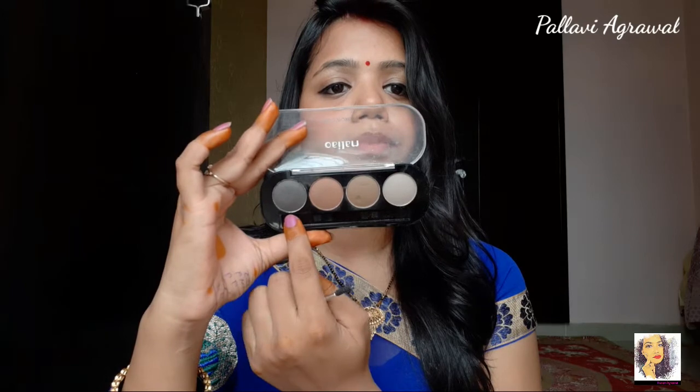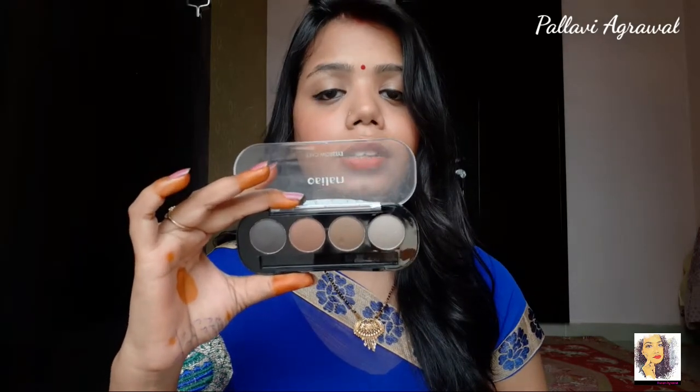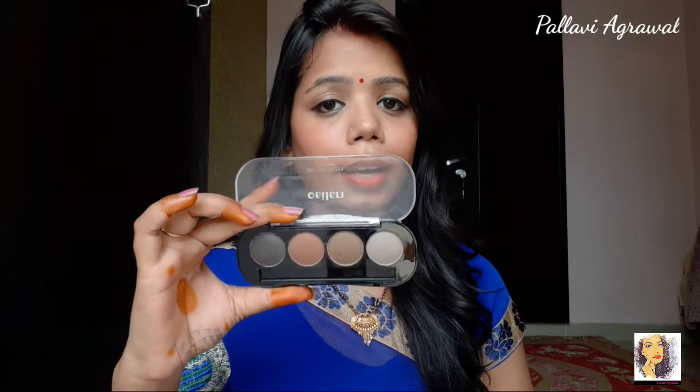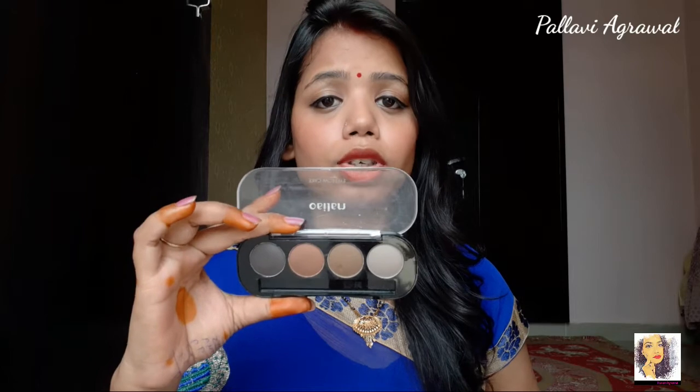So I am using this palette here. In this palette, there is a gray shade that is very good with my eyebrows. It doesn't look too dramatic because it is not black — it's a gray shade. This is the shade I really like because it suits my eyebrows very well.